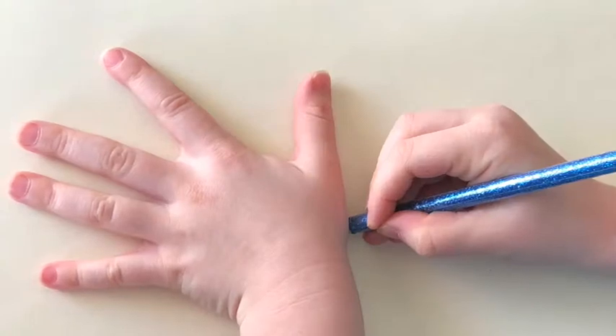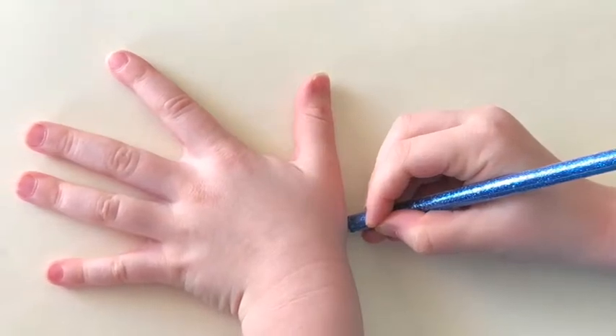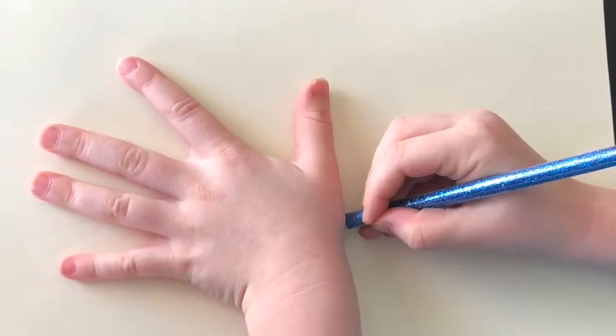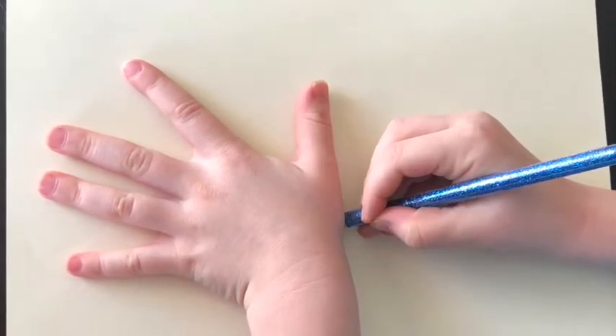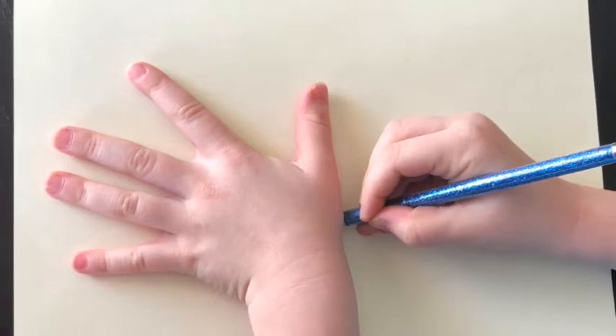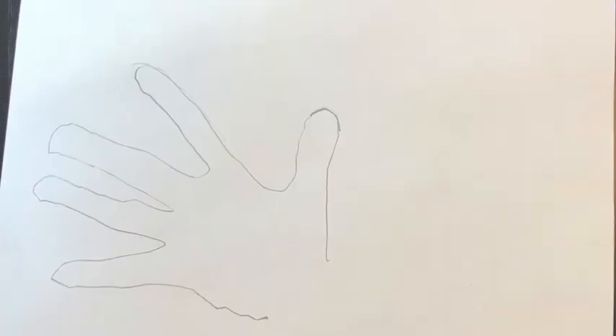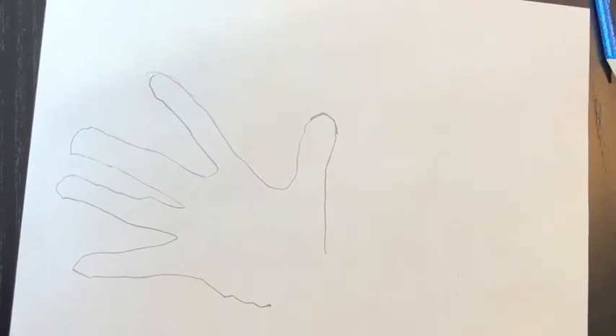To draw your butterfly you are going to trace around your hands. Start with one hand on your paper with your thumb in the middle facing the top of your paper, and trace around the first hand using a pencil. It should look something like this.